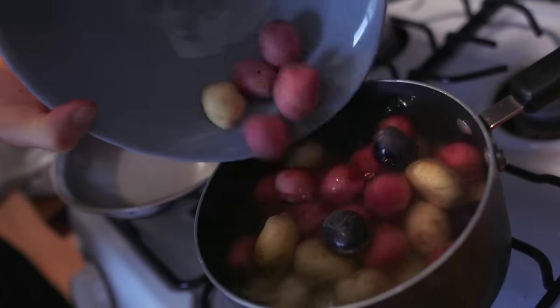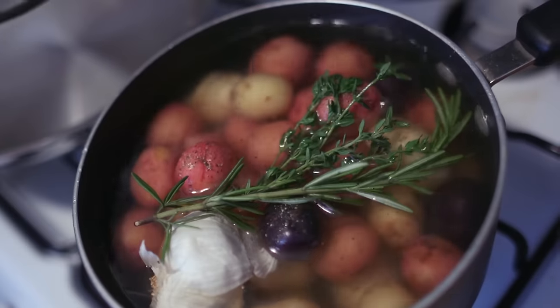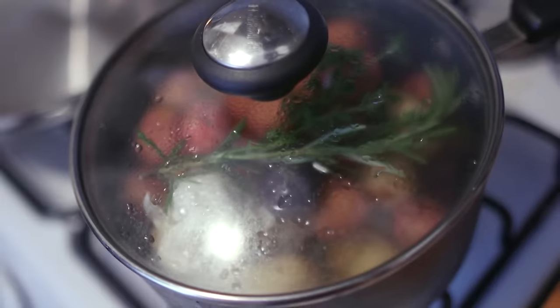We've got some potatoes, plenty of seasoning of salt and pepper, some garlic, some aromats, thyme and rosemary — some hard herbs. The best thing about it is this is a dish you can prepare in advance. Still fresh, super tasty, but then you get to actually spend time chatting and enjoying the company of your loved one.